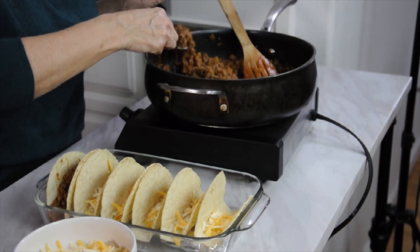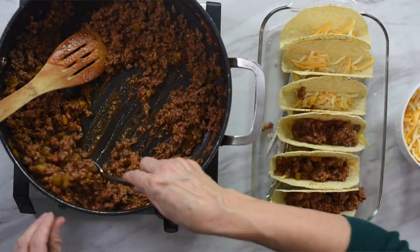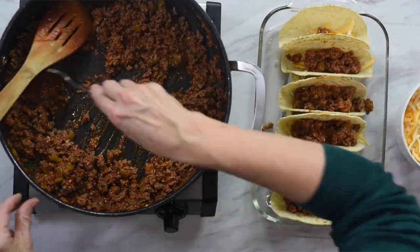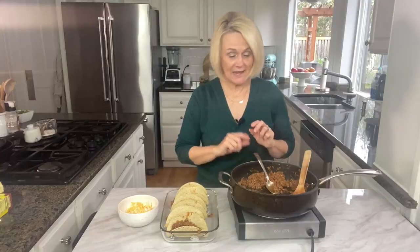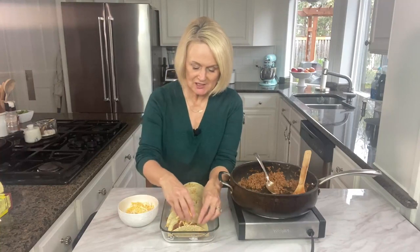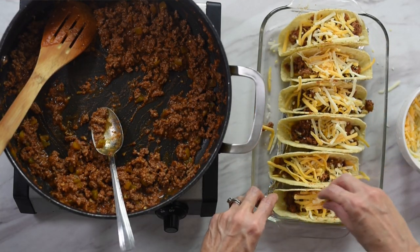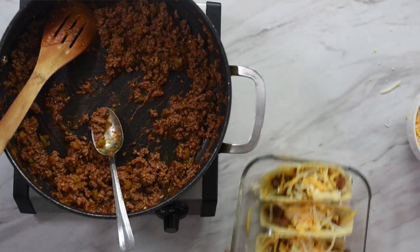Then we're ready to put in our meat mixture. Just kind of fill them up about halfway because we want to leave room for some of our other toppings. After you have your meat mixture in, add another little sprinkle of cheese on the top. Then they are ready to go into the oven at 400 degrees for 10 to 12 minutes. You just want to bake them until the cheese gets nice and melty and the shell starts to crisp up.